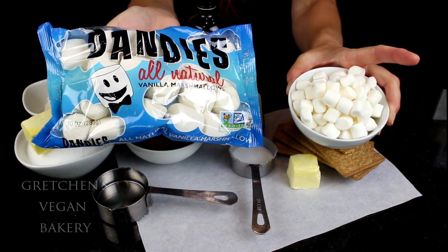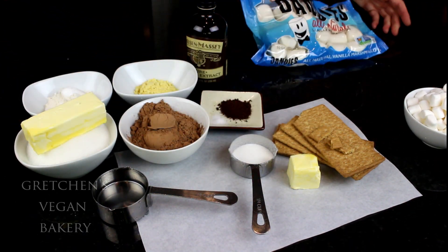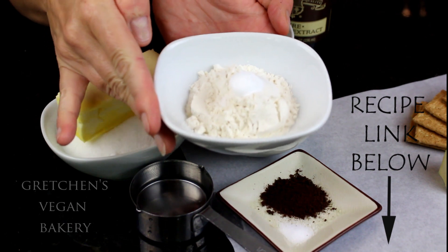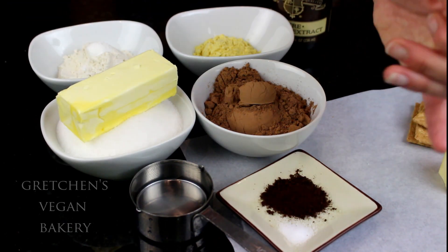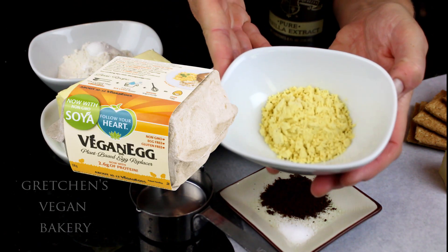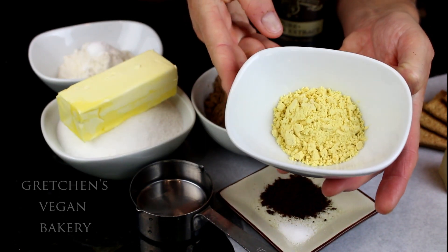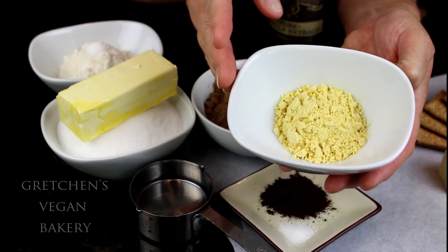Now for the brownie batter you will need vegan butter and sugar, flour and there is some baking powder — I just combined them together — cocoa powder, espresso powder, and salt. For the egg replacer today I'm using Vegan Egg by Follow Your Heart. Some of you may wonder why I don't just use the same egg replacer in all my recipes to make it easier on everyone, and while yes that would be easier, it's not always optimal.